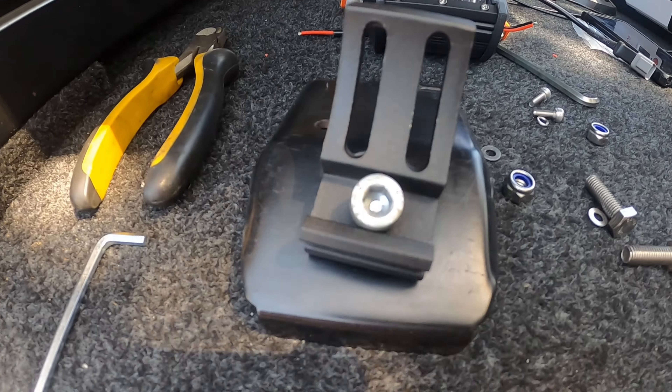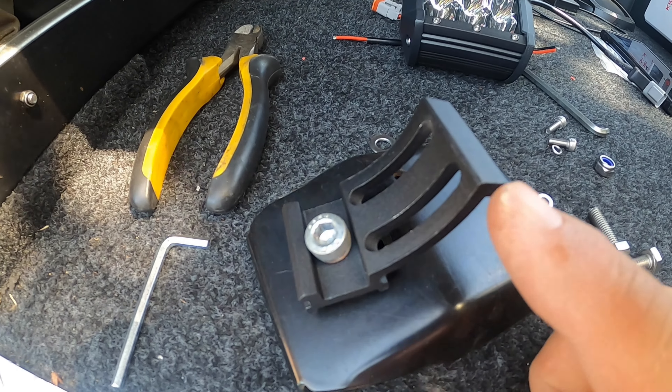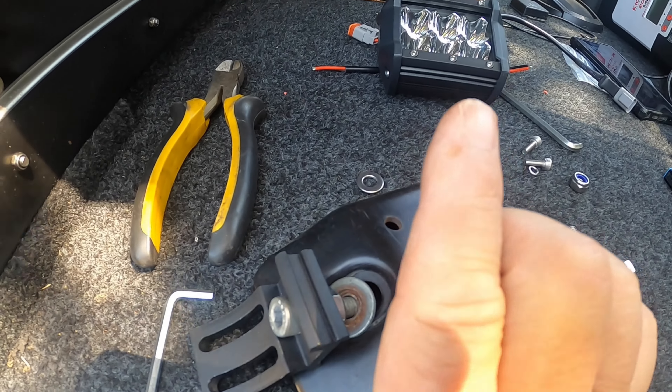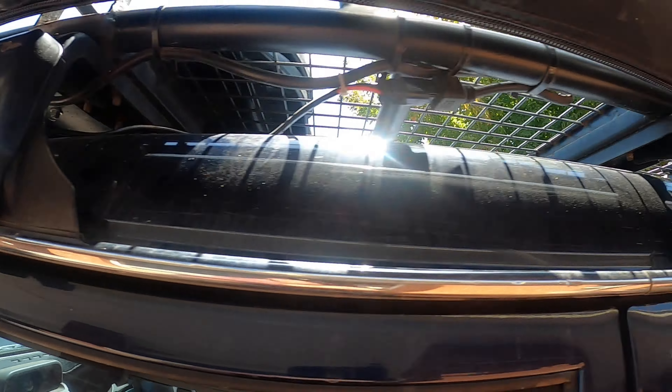Just one other thing when you're putting this bracket on: make sure the curved piece is sitting up towards the top. Don't put it down like that because your light will point upwards. So that's the bracket all mounted up — I'll show you the finished product on the back.